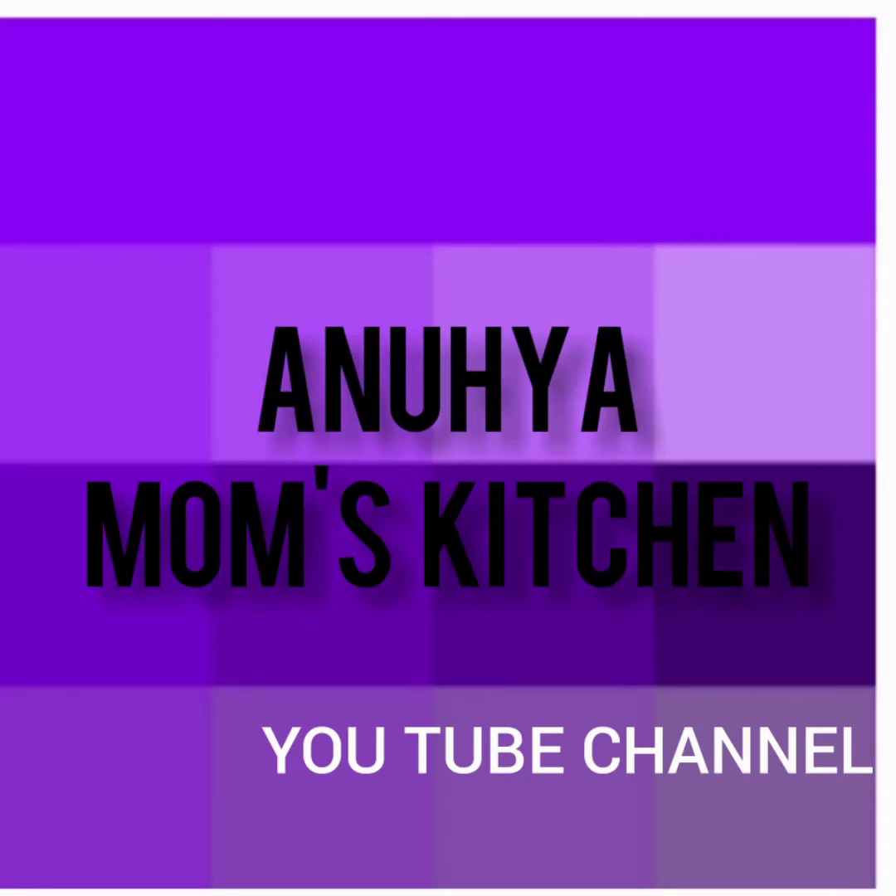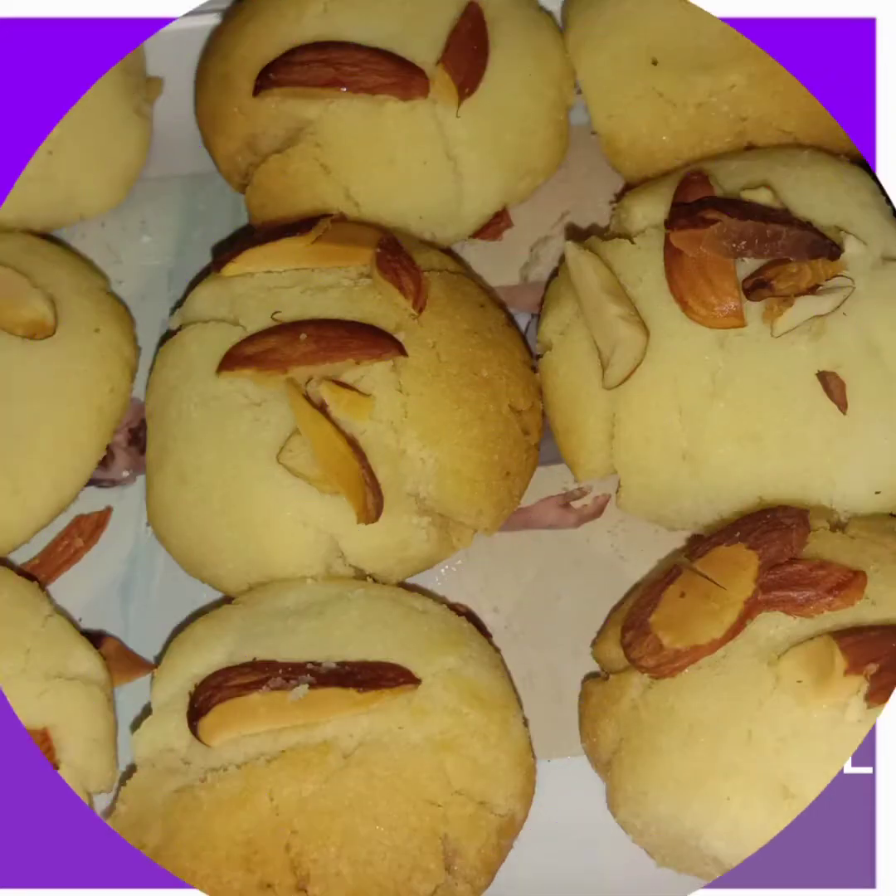Hi friends, welcome to Anujia mom's kitchen. Today's recipe is butter cookies.